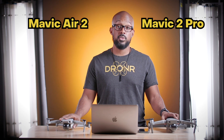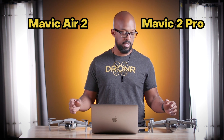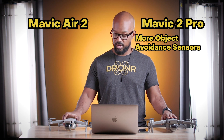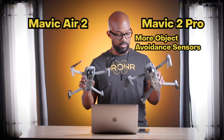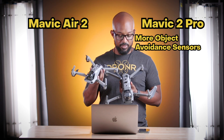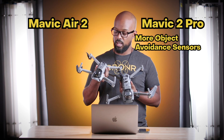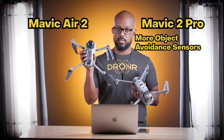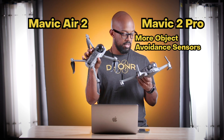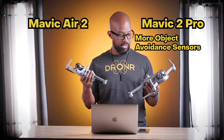Let's talk about the sensors on these drones — the sensors that allow them to know where they are in space and not run into things. The Mavic 2 Pro actually has more sensors than the Mavic Air 2. On the bottom, you have two different sensing systems: the sonar that pings the ground, and then light sensors in between. The Air 2 only has one light sensor and the two that ping the ground, plus lights that shine down while it's trying to find the ground when there's not much light below it.